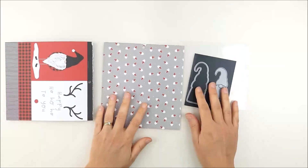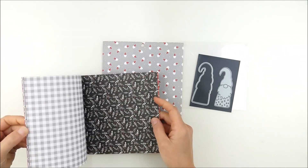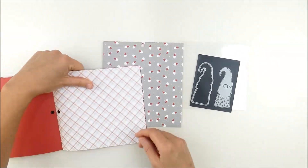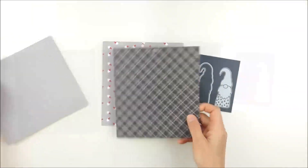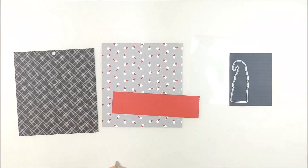I really wanted to use the adorable little gnome wafer thin dies, and as I was flipping through the Photoplay Kringle and Company six by six pattern paper in the kit, I saw that one sheet that had all of the little gnome faces on it and that kind of inspired me. So I started matching up some different pattern paper to coordinate things together and trimmed off a little strip.